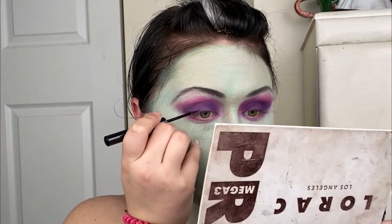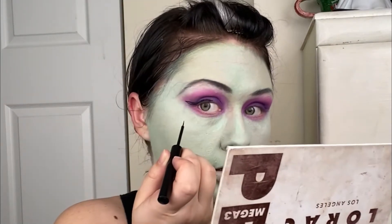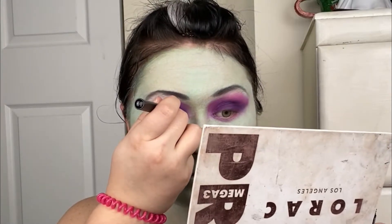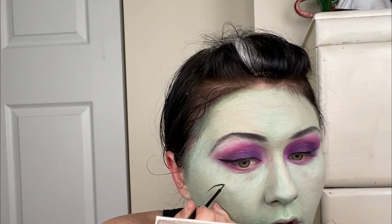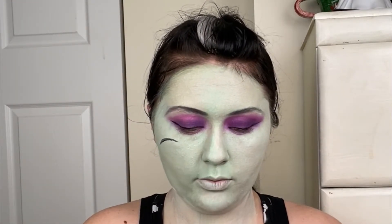I'm going to do eyeliner — I'm going to take this black liquid eyeliner and do a wing. I'll start from about the middle point of my lid, bring it out, draw my wing, and then just fill it in. Then from the inside, I'm going to connect it on the other side. While I have this out, we're going to do the little stitch she has on her face — I'm just going to draw in the thread. We'll add the little stitches later, but now we can go around the neck too and draw where her head is sewn on.